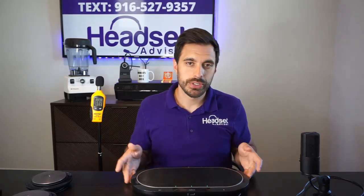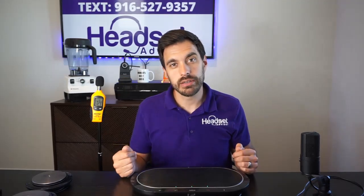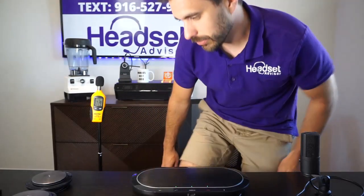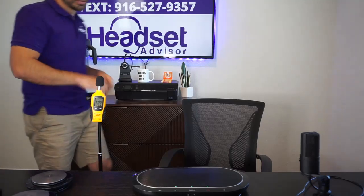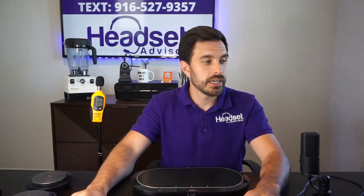My voice is now being recorded directly through the Jabra Speak 810, so this is what it'll sound like on the other end of a Zoom meeting or conference call. I'm standing about eight feet away from the speaker phone — testing one, two, three — then walking a bit closer. Testing one, two, three. Now we're going to switch to the Jabra Speak 710 and see how that sounds.